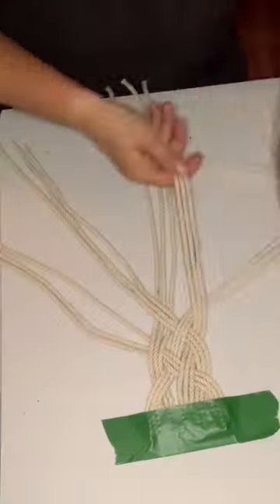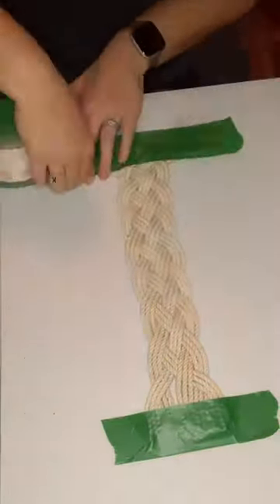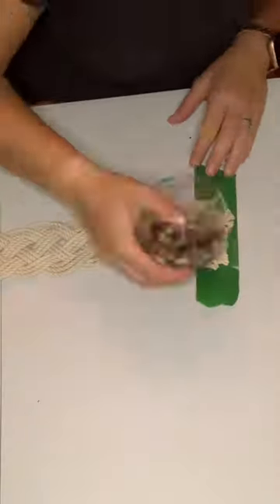Then you're going to braid them all the way to the end. You can tape the end, and I found taping the top and the bottom really helpful to keep them in place.